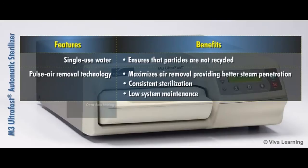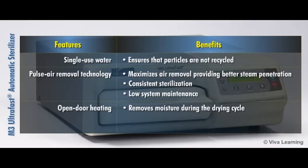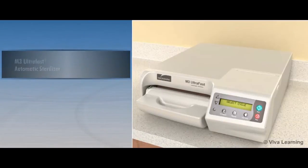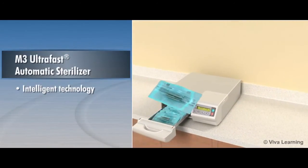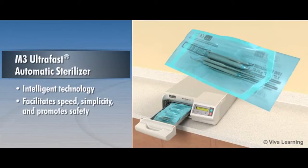The M3's open-door heating design removes moisture during the drying cycle, while heaters attached to the top, bottom, and front of the chamber ensure that all instruments are quickly and evenly dried. Designed with intelligent technology in action, the M3 is designed to take care of all the little things by facilitating speed, simplicity, and promoting safety.